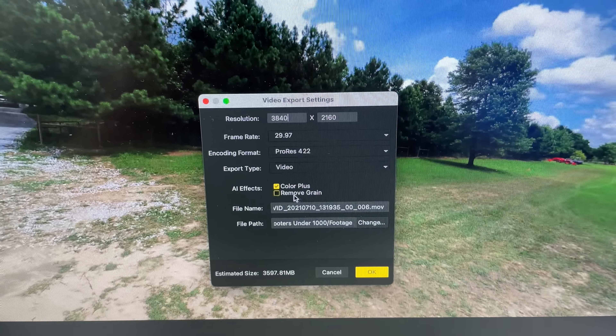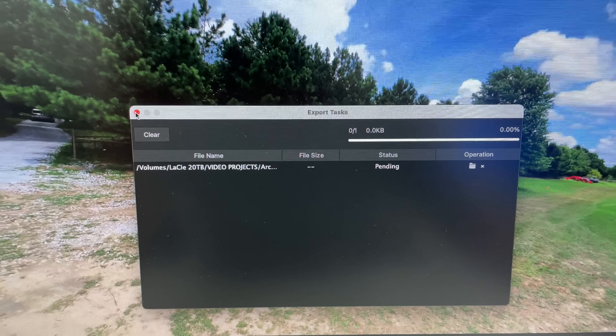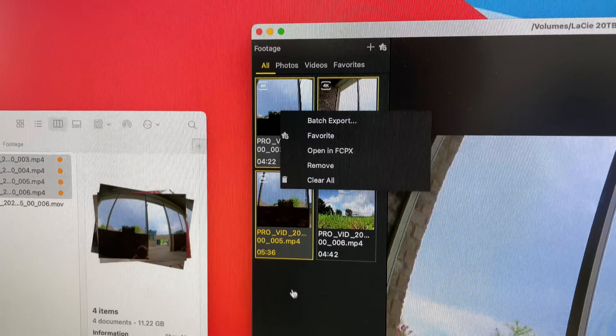I kind of like the remove grain and color plus option sometimes. Set the file path and it processes. Another trick: you can close that and go to the next clip and process it, or if you select multiples, you can batch export, which is pretty cool.